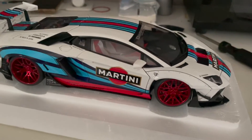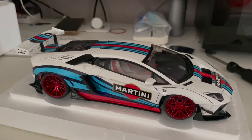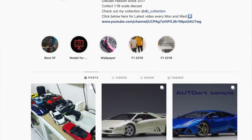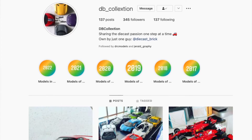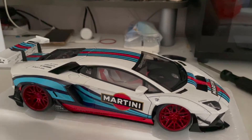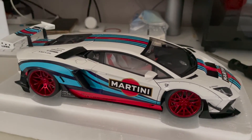Other than that, that's all for this video. Don't forget to follow me on Instagram at DiecastBreak. You can also follow my collection account on DB Collection Instagram. Last but not least, hit the subscribe button down below to see more videos like this, and I will see you guys in the next video.